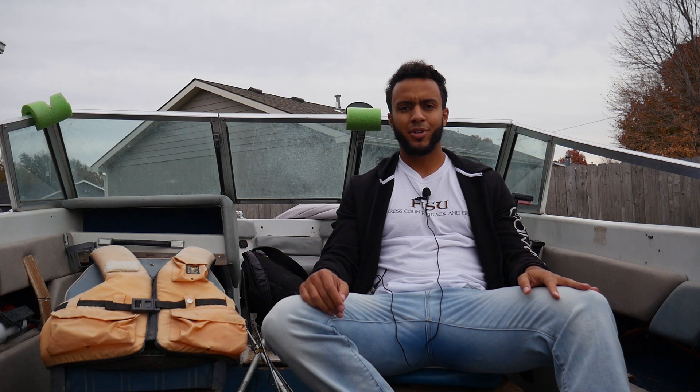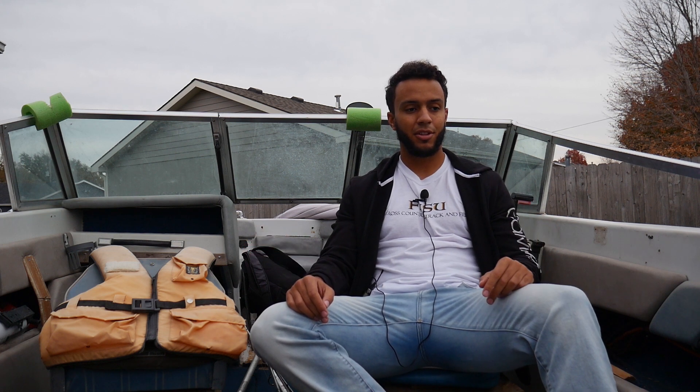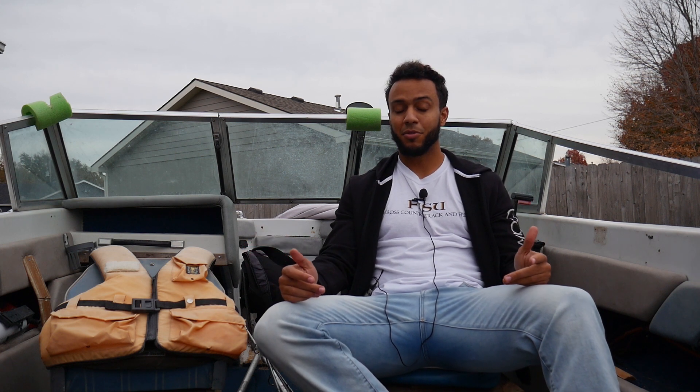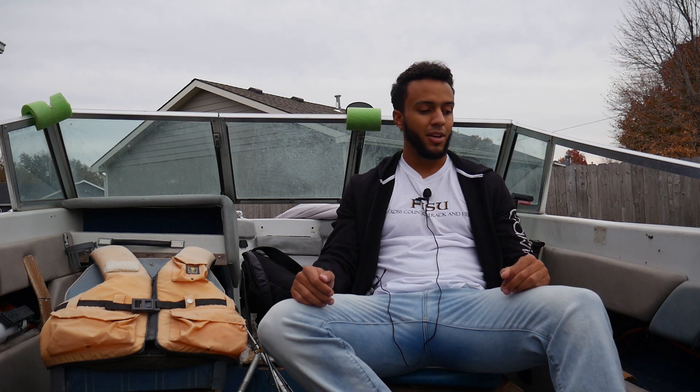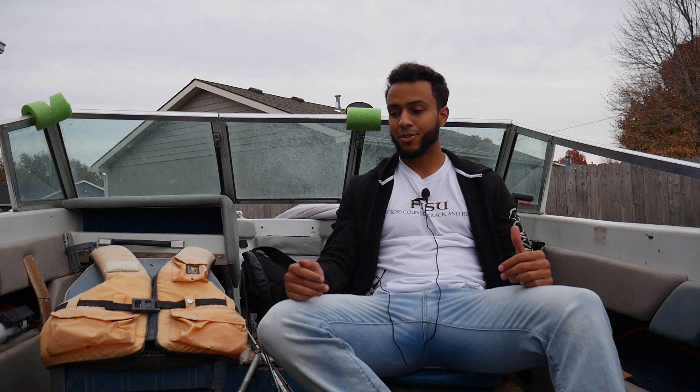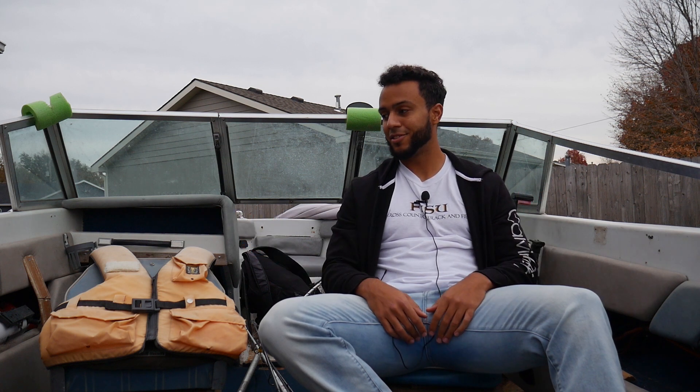The only reason I got this boat is because a family friend was selling it. I've had some bad luck with boats in the past, so we kind of trust them with this one — that's the reason we got it. This is it guys, this is going to be the fishing boat.